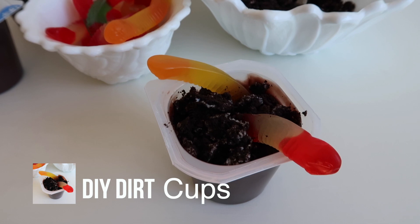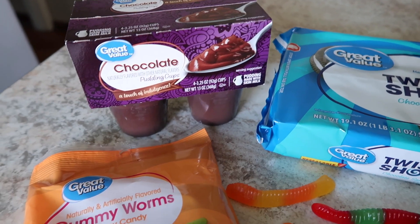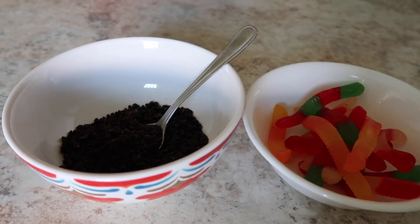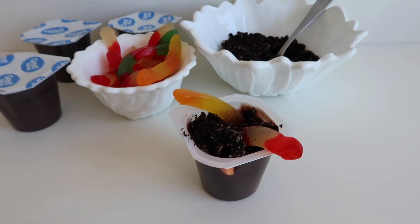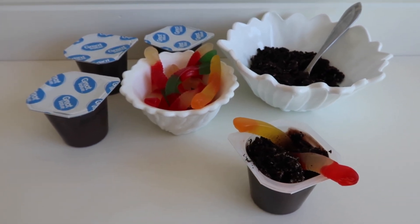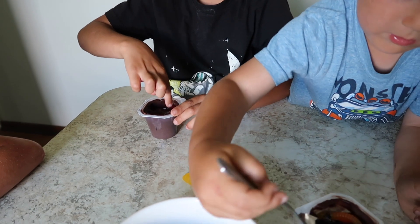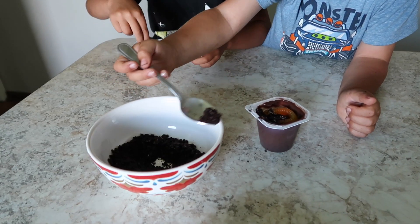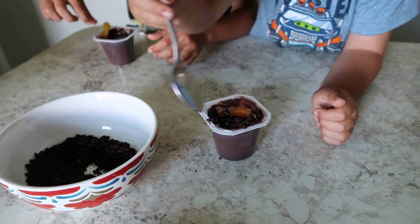These are so easy because you just buy the pre-made pudding cups and then let the kids put on their own toppings. We have a bowl of crushed Oreos and a bowl of gummy worms — that's literally all you need. The kids can bury their worms in the pudding and then put the Oreos on top.